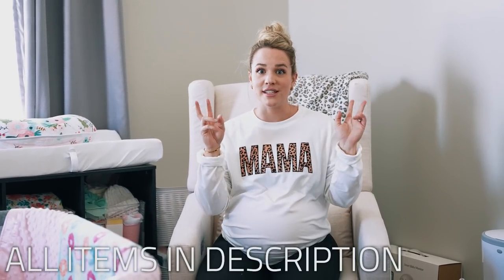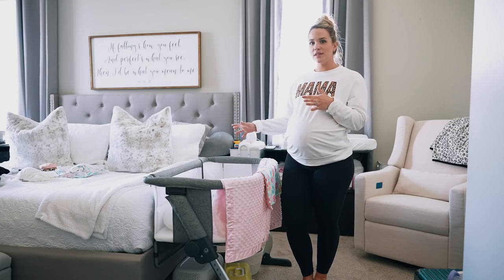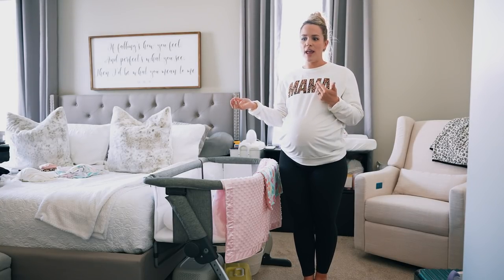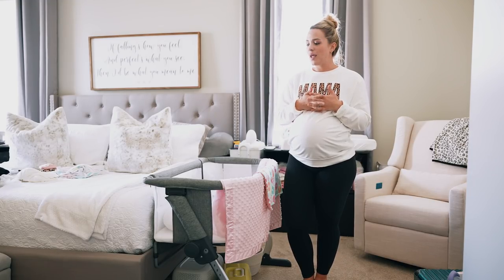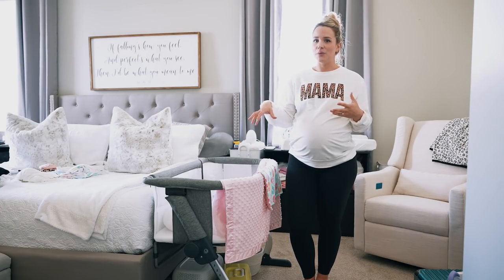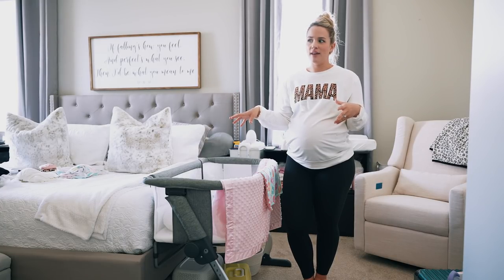Welcome to my nursery corner. Today I wanted to go over what I have set up as a first-time mom for my new baby who is due in a couple of weeks. I'm going to show you around, show you the essentials that I got. We don't have an actual room nursery because we're moving soon and don't have an extra room — plus for the first three months or so, your baby really spends a lot of time in your room, especially at night.